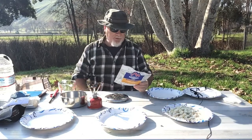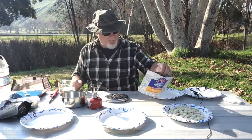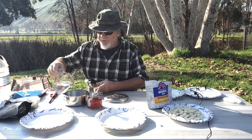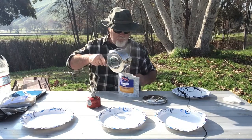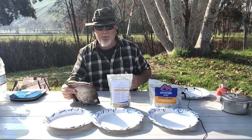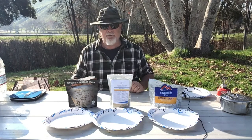Now we'll move on to Mountain House. The instructions are to open the package, remove the oxygen absorber, and carefully add one and a half cups of boiling water. It's interesting that the Mountain House product is less volume than the others but takes more water — there could be a lot of reasons for that. The Peak Refuel instructions say to zip the pouch and let it stand for 10 minutes. The Outdoor Pantry was five minutes. The Mountain House says add the water, let it sit for five minutes, stir it up, reseal and let it sit for another four minutes.